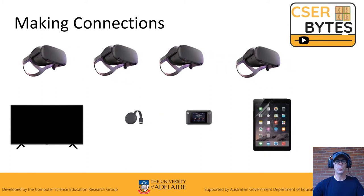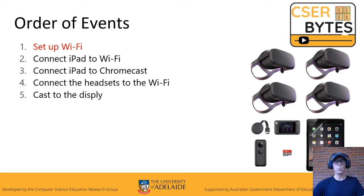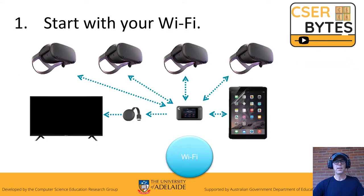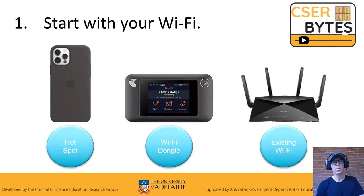Now, making the connections — where does everything go and how do you do it? You will need a display. First thing you do is set up your Wi-Fi. It is the backbone to everything; everything goes through your own little network. With the kit you set up the Wi-Fi dongle, but if you're setting up at home you can use a phone hotspot or your existing Wi-Fi. If you do use a phone hotspot, it can't be the same device that you have Google Home on — it has to be an independent hotspot.